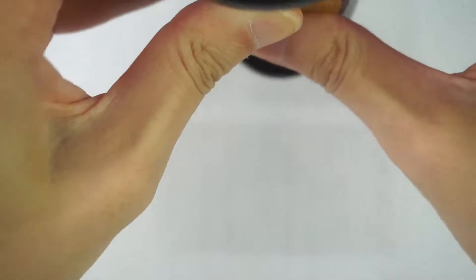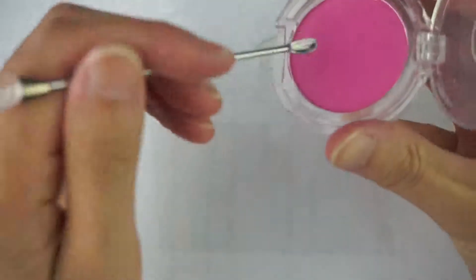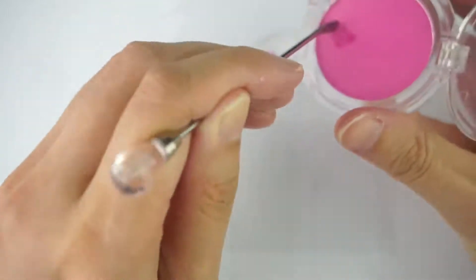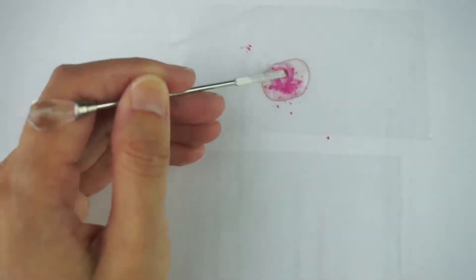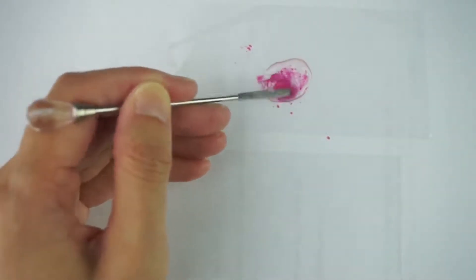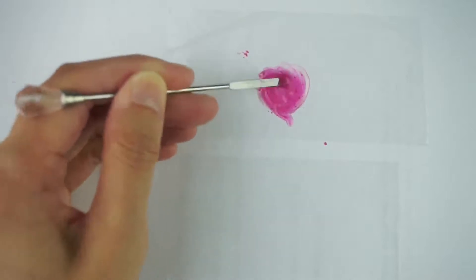First, I'm going to colour the resin. Let's squeeze some resin on here. I'm going to use this pretty pink blush — hopefully it comes out pink. I'm going to scoop it in there with my handy scooping tool. I'm going to mix this up to try and get rid of as much of the chunky blush bits as I can. So pretty.